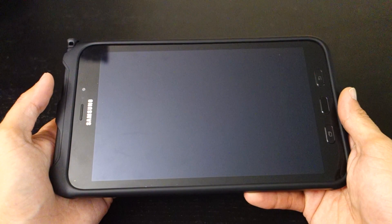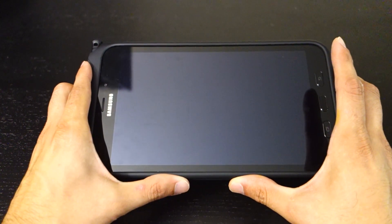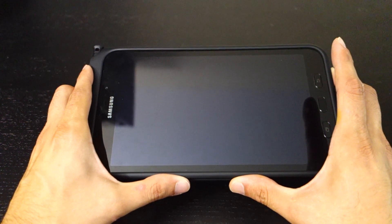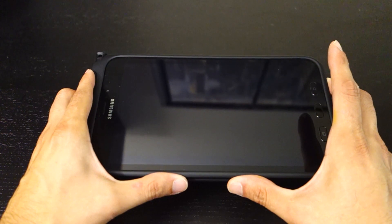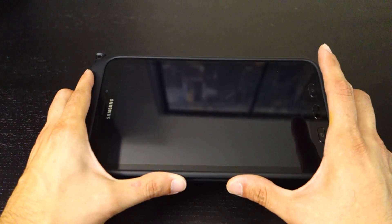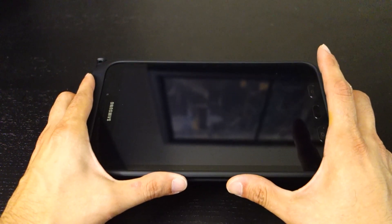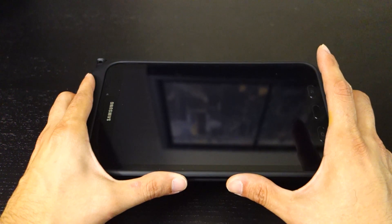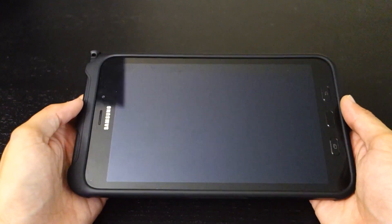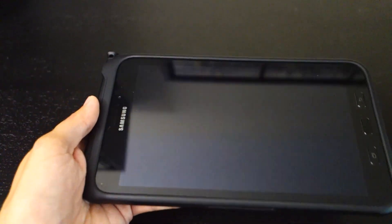There are a lot of design features where you can see how that's the case. I bought it because I used to own a Galaxy Note 10.1 2014 edition — a 10-inch tablet — and I used an OtterBox Defender case on it, which was really bulky but offered the most protection. I wanted to use a tablet as a GPS device in my truck for off-roading or camping, but that tablet was just way too big.